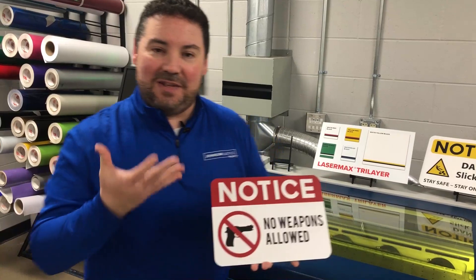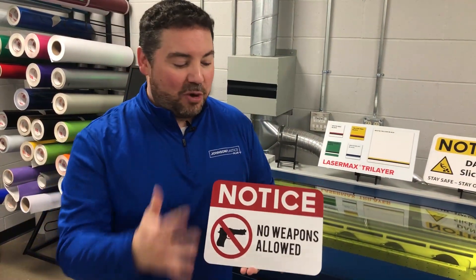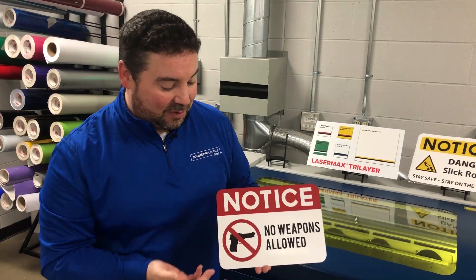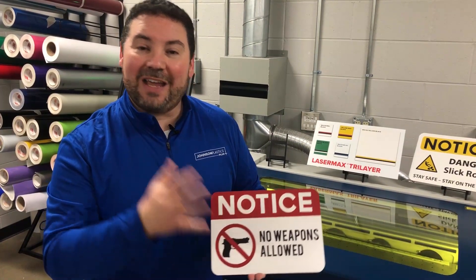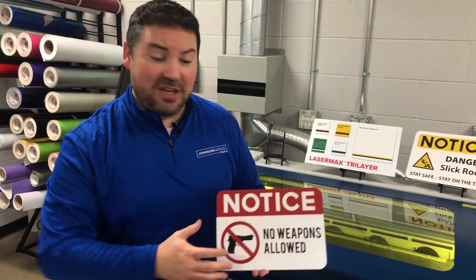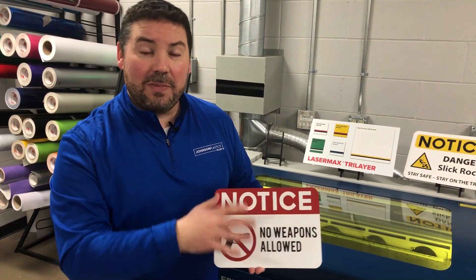What Romark has done is taken a core product, put a cap on it, and then put another cap on top of that, so you can change the engraving depth on the same sheet of material to achieve three different colors. In this one, you can see we've got white, red, and black — great for safety signage, great for industrial signage. This was done on a laser.